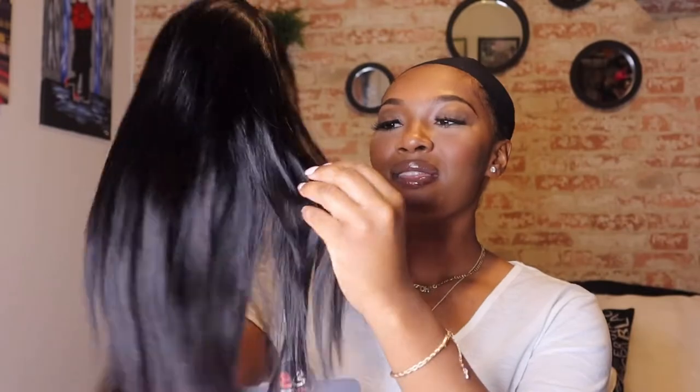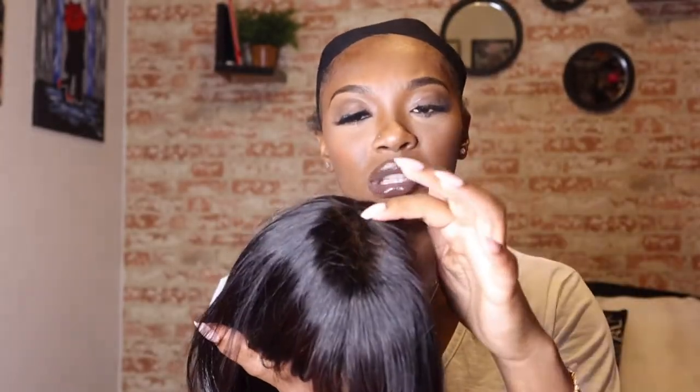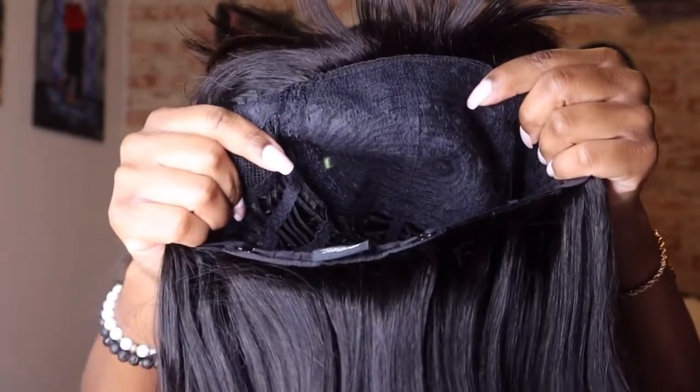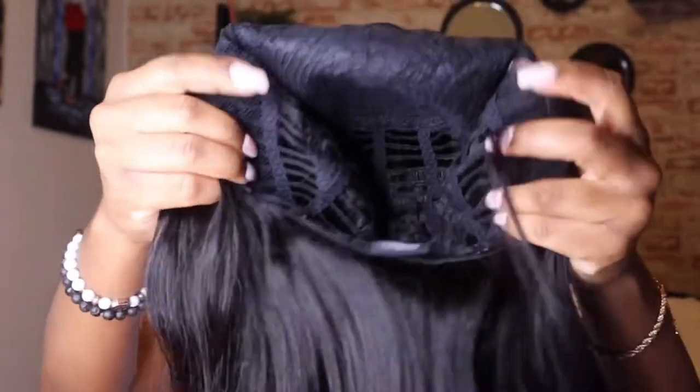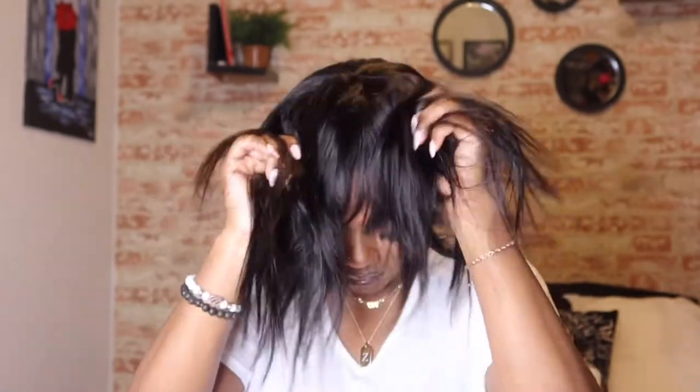This is what the unit looks like. It is on the thinner side, and I'm curious to see how it's going to look. It does have bangs, which is cool. Since it has bangs, there's no part, so this is what that looks like. The inside of the wig does not have any combs — it does have the band in the back to adjust for different sizes, but no combs off the bat. I actually like it.